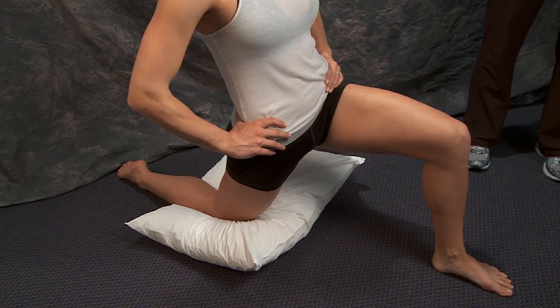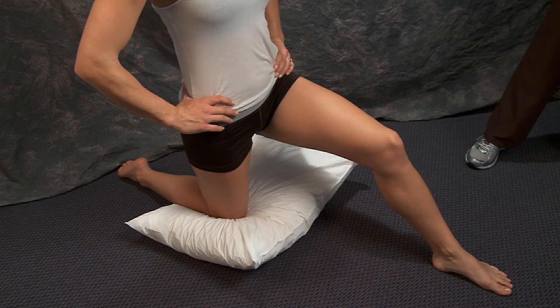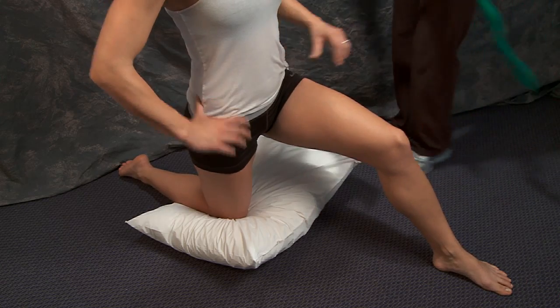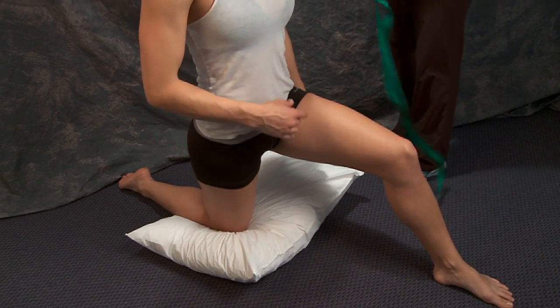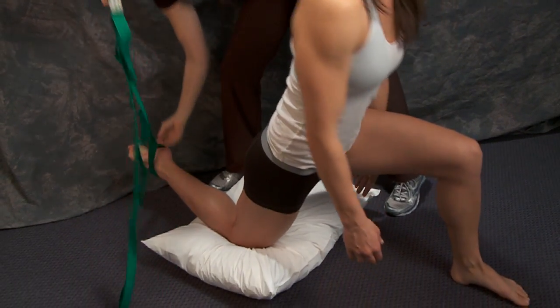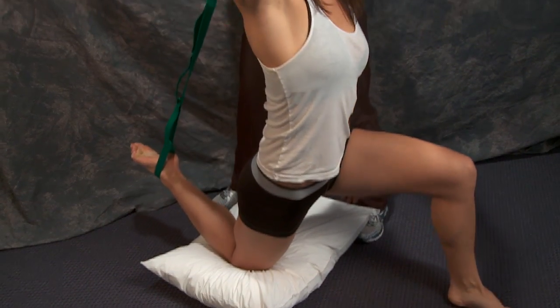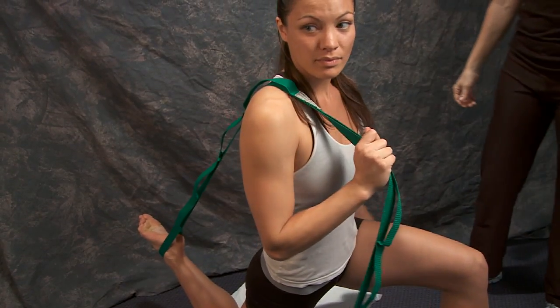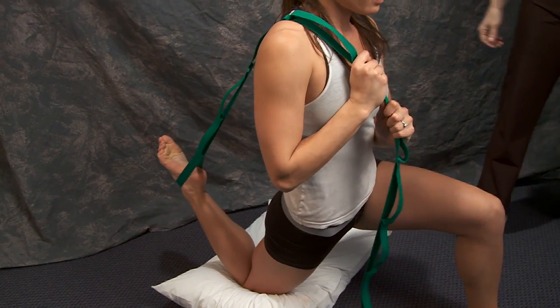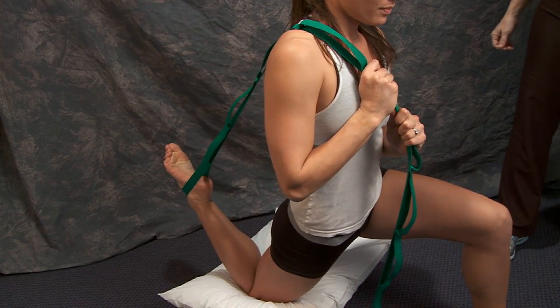To get more of the quadricep muscle, you can use a strap. Some people use their dog leash — that works really well. You can use a belt or the belt to a bathrobe; there are many things you can use. You strap this to your foot, put it over your shoulder, and pull your heel towards your buttocks until you feel a good stretch in the front part of your thigh into the quadriceps.